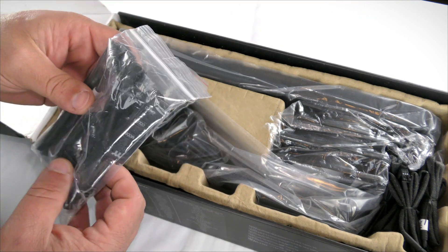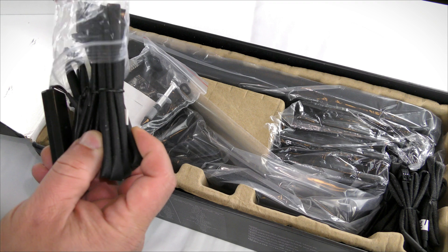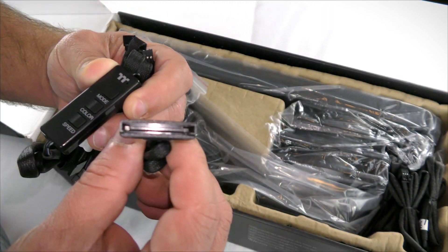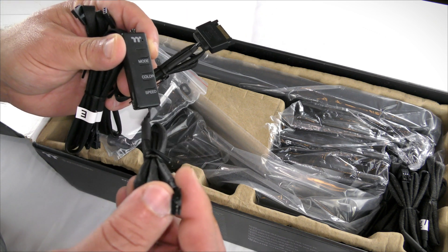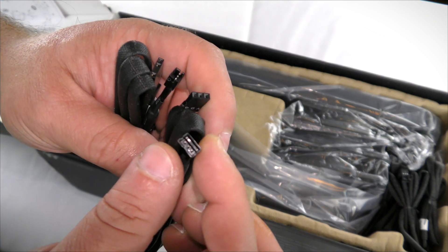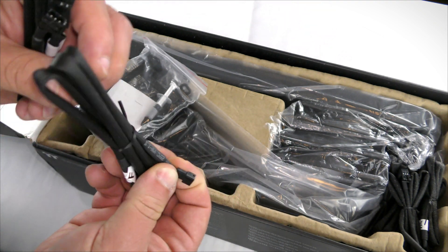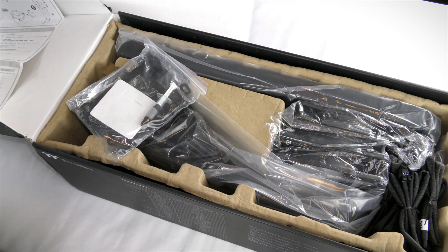Then there's the controller. You can select mode, color, and speed on it. It connects via SATA power and then goes into the pump hub. We also have cables E and F — both the same connector — which connect fans to each other, daisy-chaining or bridging all the fans together.